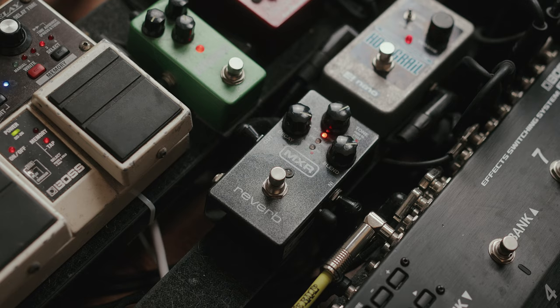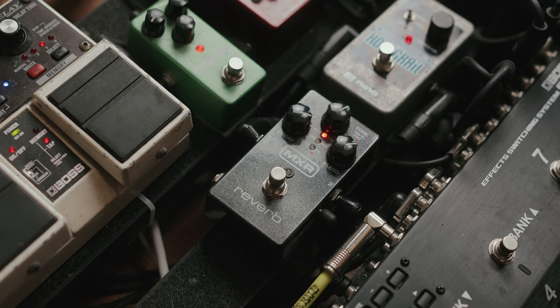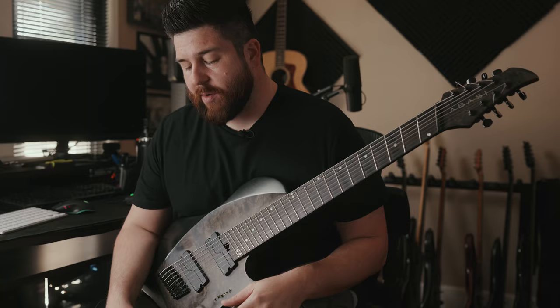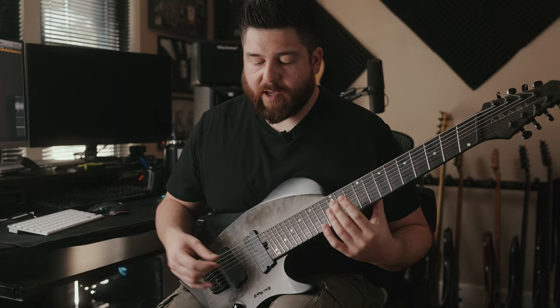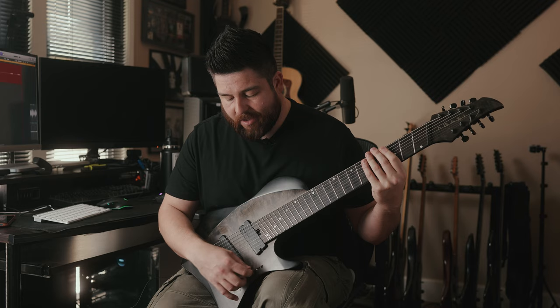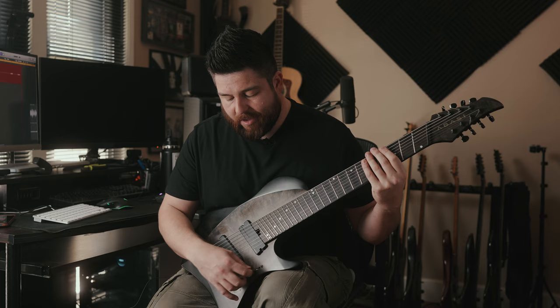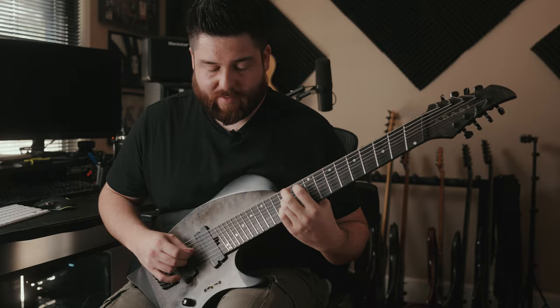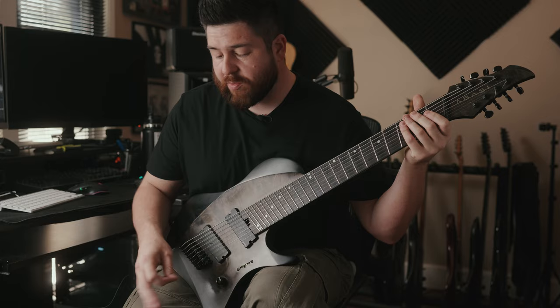I use that combined with this MXR Reverb, which is pretty awesome because it has a lot of different reverbs in it. I generally have it on the plate setting with a long decay. That pedal is great — I use it for a lot of clean tones, and it goes really well with this guitar, especially on this pickup setting. I'm not sure of the exact terminology, but this tone sounds really cool with those effects.